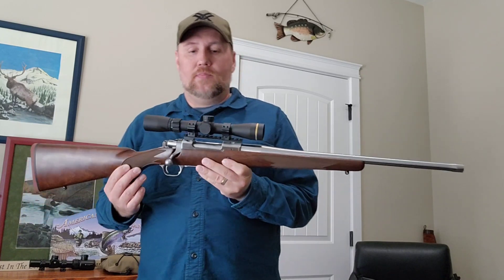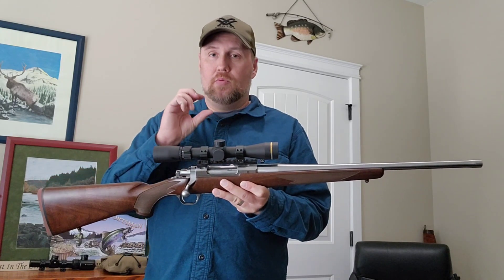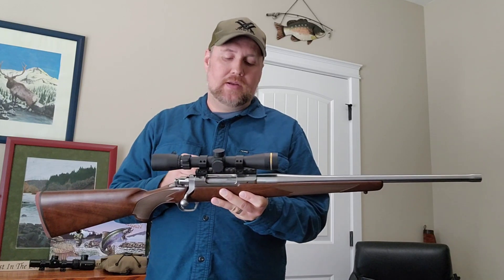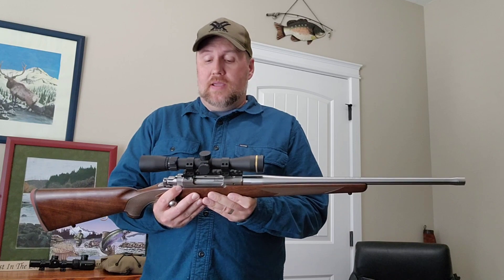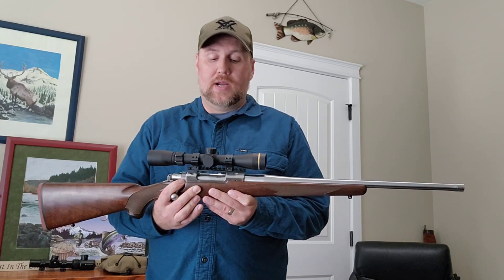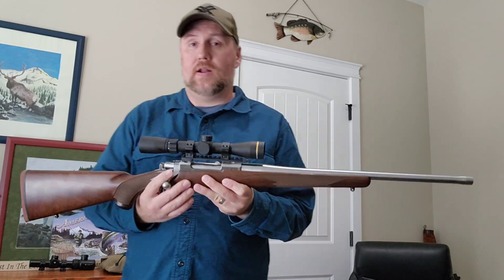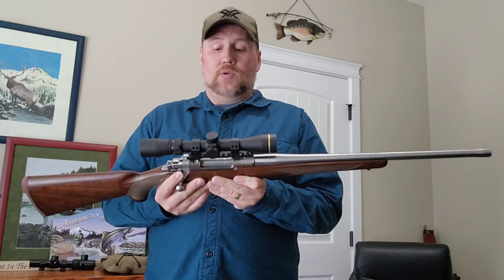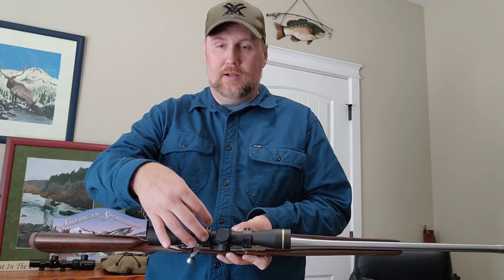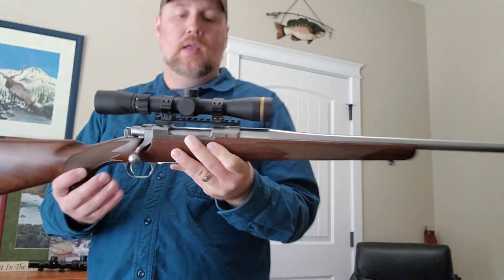I was a little disappointed that this particular rifle, which I ordered from Midway, did not come with Ruger rings. I started looking for rings and decided to just go with the Picatinny rail and order some rings that would fit on it. I ordered some Warne rings — they've got four screws on the top and they're nice and solid. I'm actually really happy with how it turned out.